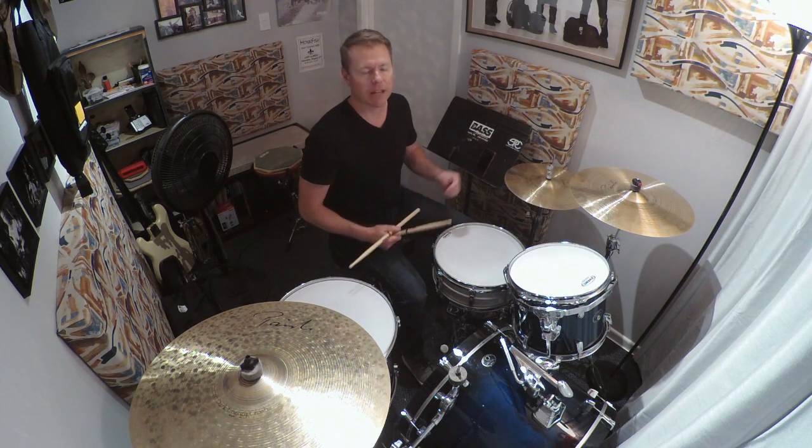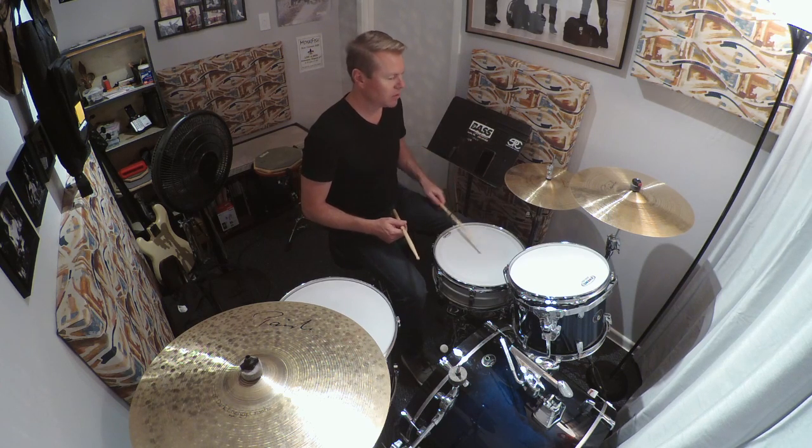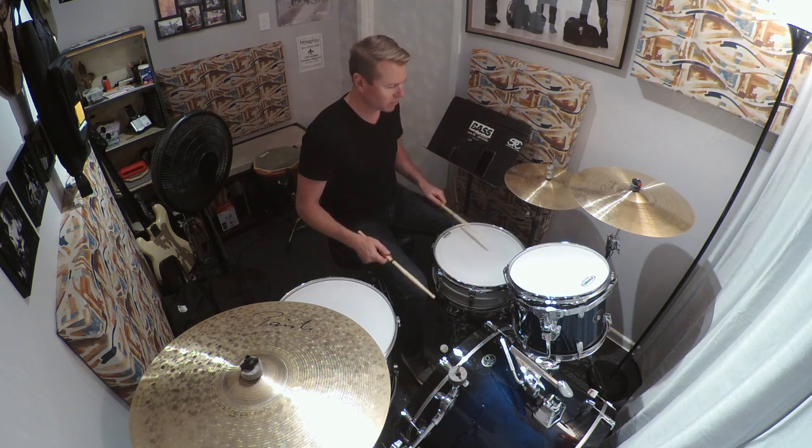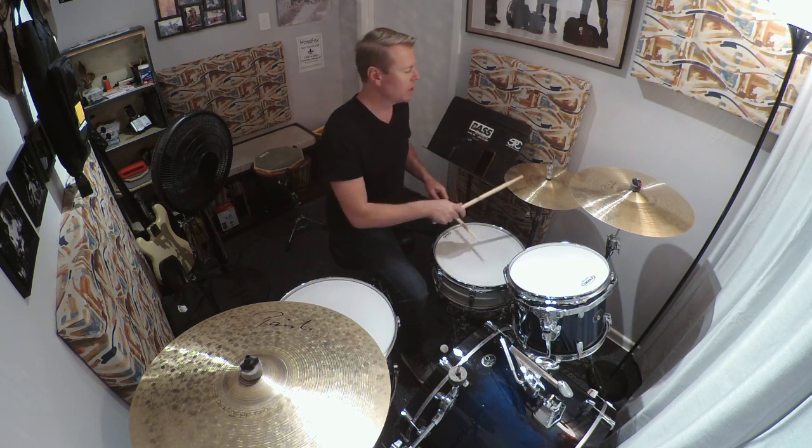So now all we're going to do is drop one extra eighth note on the and of two, right in the middle of this thing. So just the bass drum part is going to go like this: 1 and 2 and 3 and 4 and, 1 and 2 and 3 and 4 and. Put that together with the snare, and then of course we put it all together with the hi-hat.